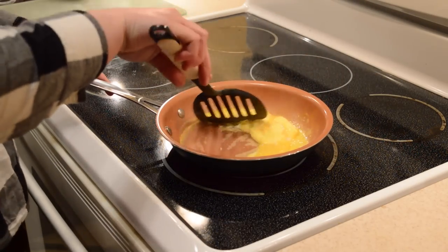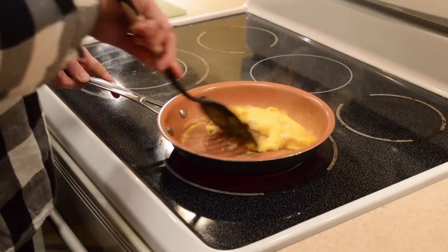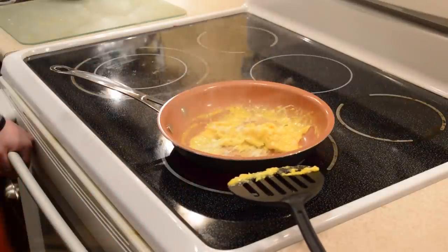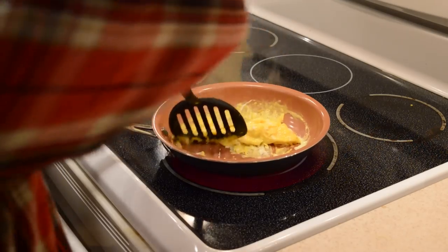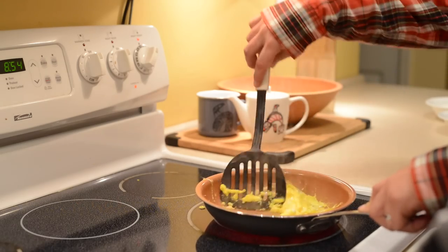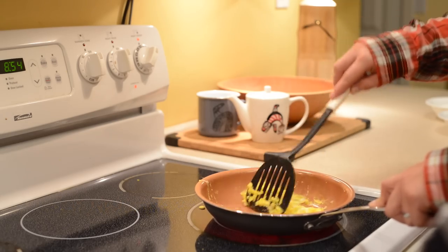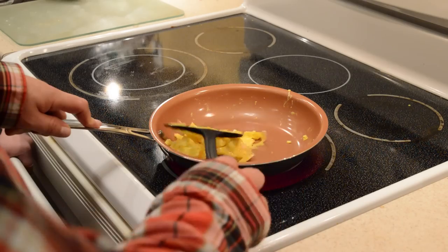Wow, this actually looks pretty good. We just left those eggs on there and I'm actually really impressed. So far it looks like it's working just the way the ad says. The ad does say it'll slide right off. Yeah, it was a little crusted on there, but it's still looking pretty good.